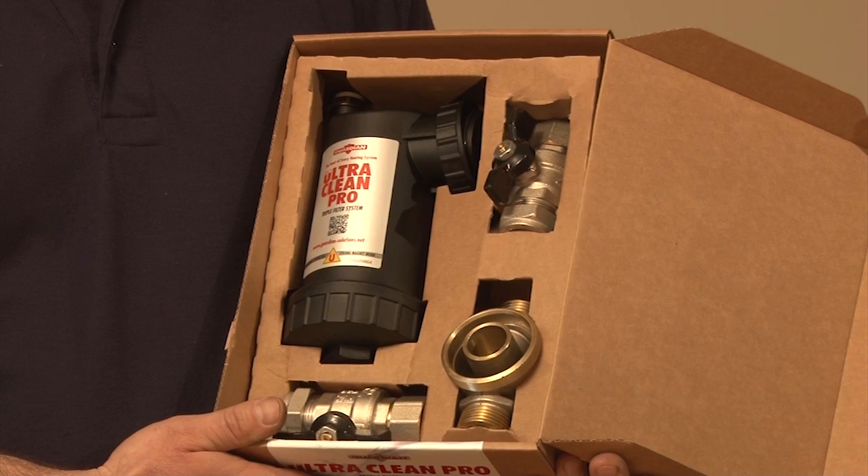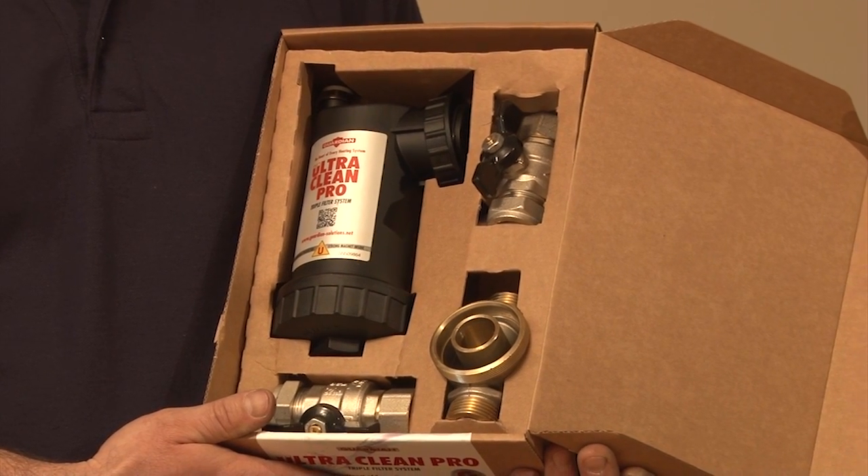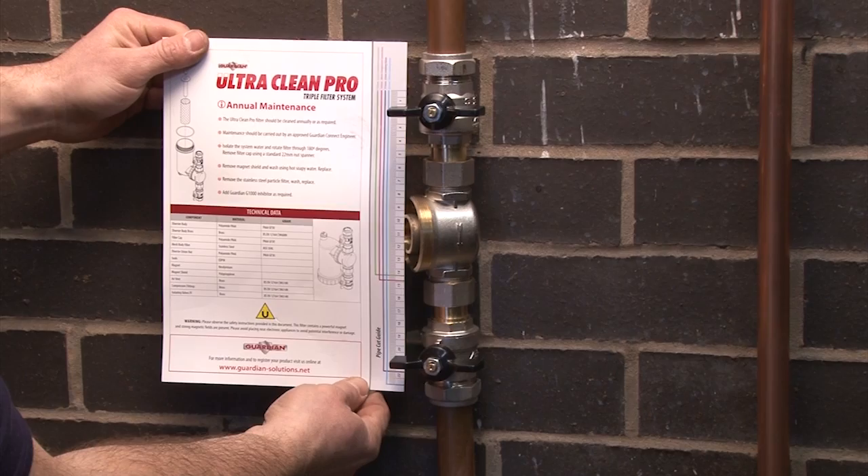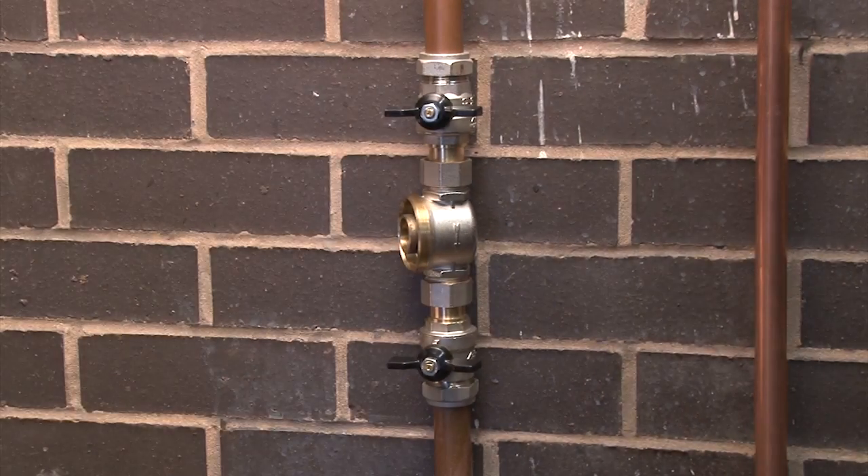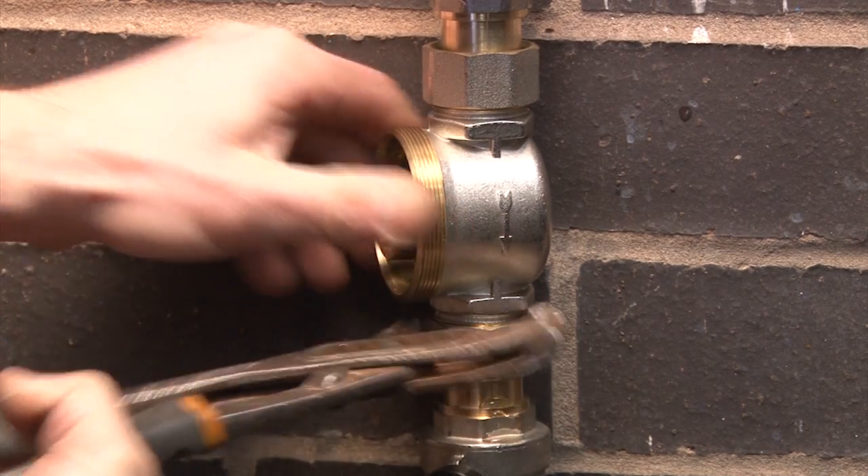Today we're going to be showing you the Guardian UltraClean Pro Magnetic Boiler Filter. Installation is simple using the handy pipe cutting guide to insert the full bore isolation valves and filter mount.